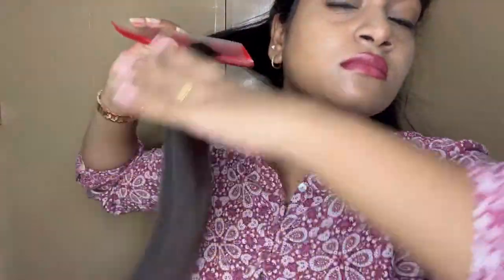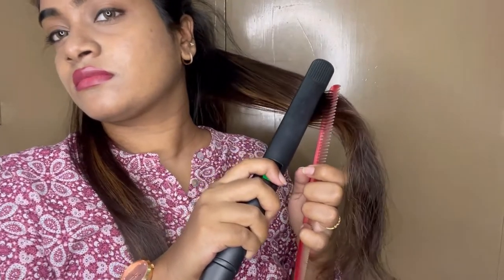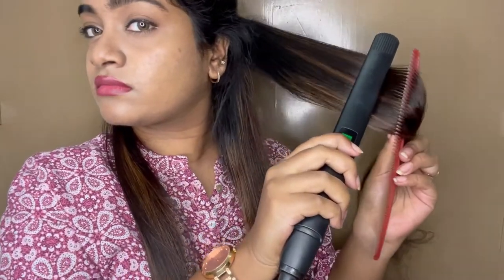As you can see, there are a lot of straight, salon-like results. That is not just one swipe. We will straighten the sections properly. It is an important step.